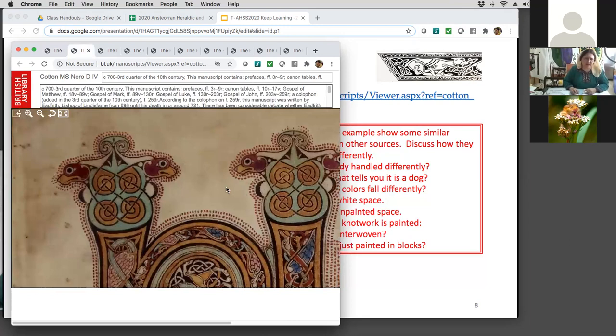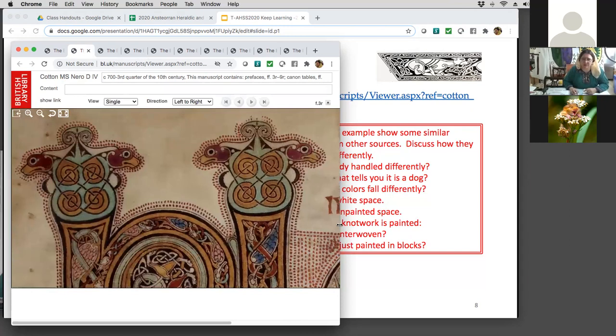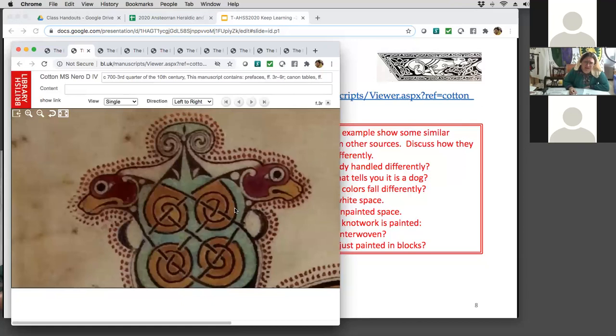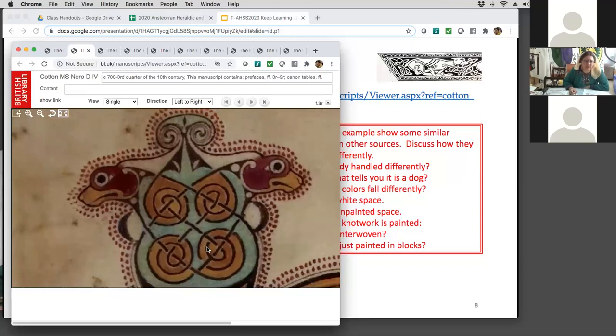Next one — same manuscript, different example. This is different knotwork. I want someone to speak up: what do you see different on this knotwork? The dog — or the dog shape. It looks more like a chihuahua: short snout, big eyes, round face, which is not usually what I see in a dog. But it still says dog, doesn't it? Maybe a weenie dog — it's not a cat, it's not a bird.